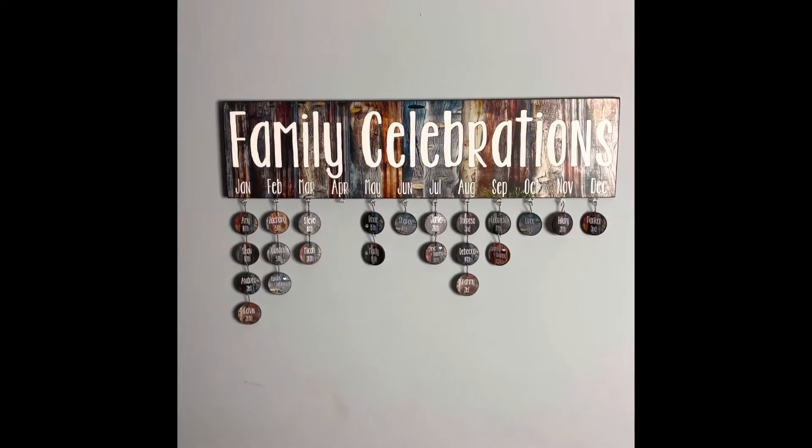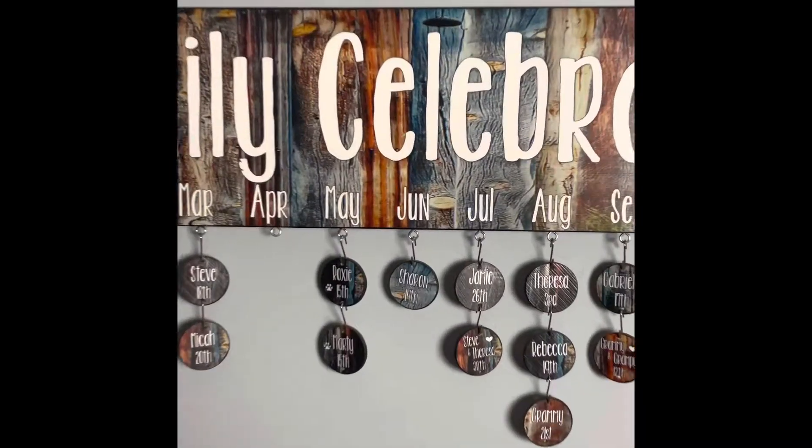I bought this family celebration board for my wife a few years ago and today I'm going to attempt to do it justice by adding our growing family's names into it.